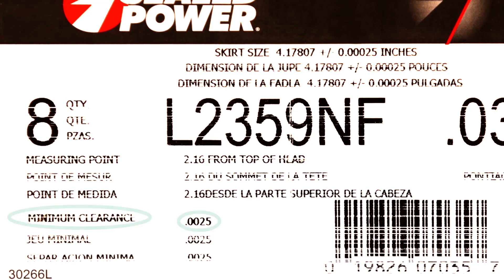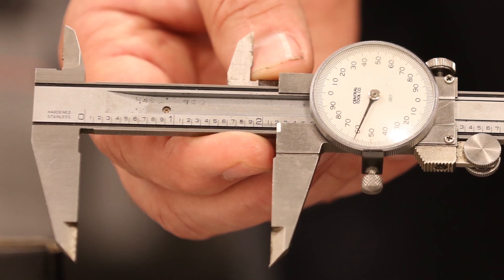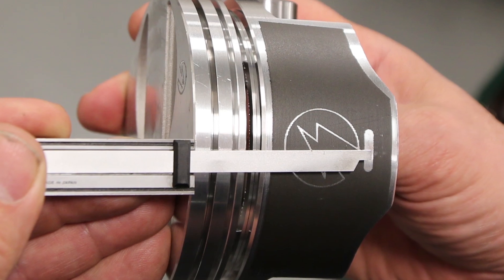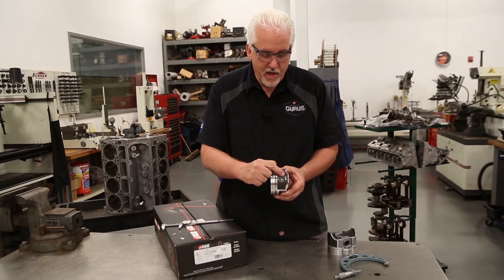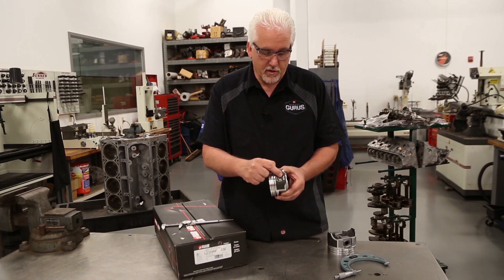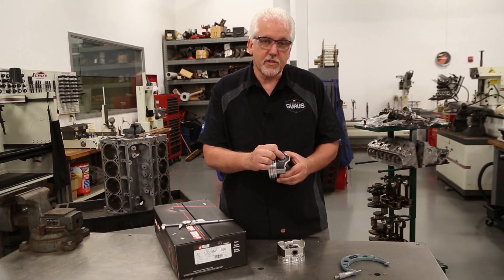It also says that we need a minimum clearance of 2.5 thousandths. So what I've done is I've taken my dial caliper and I've set it at 2 inches, 160 thousandths. We're going to use this end of the caliper to measure from the top of the piston down on the skirt to our measuring point. Notice on this piston right here that we have a small window built into the skirt coating. This allows us to get an accurate measurement on the piston skirt itself. As you saw in our video earlier where we're actually over the machine honing, this piston did not have that window in the skirt.